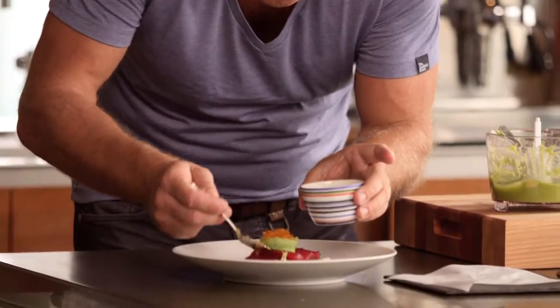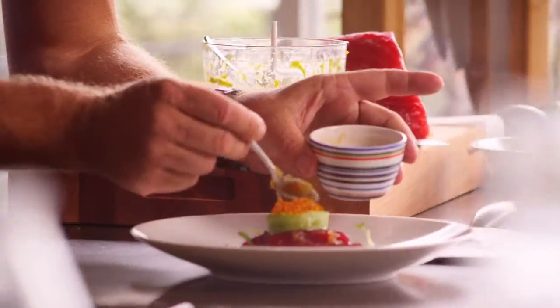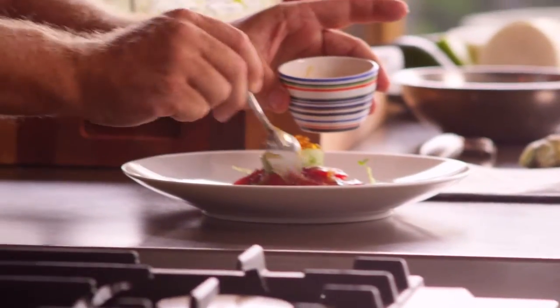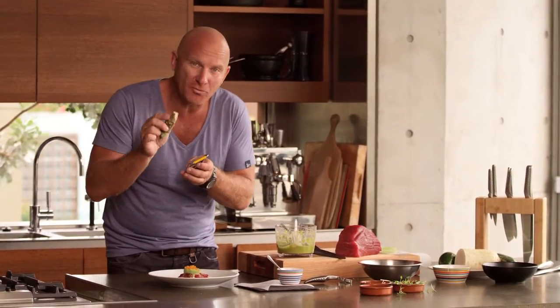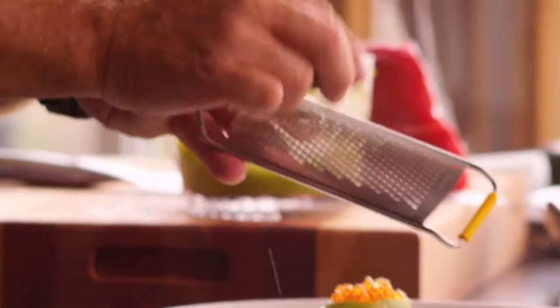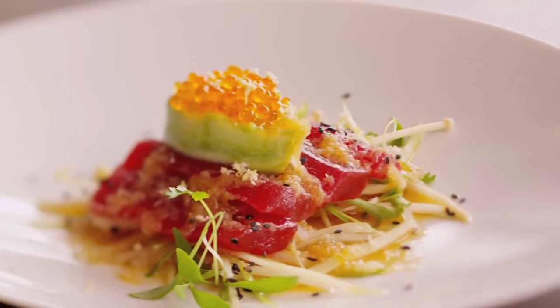Now we're just going to dress our tuna. You can see the little bits of daikon on it — that's what you want, you want that texture. Just pull that all over the top. Believe it or not, fresh wasabi is in season. We're just going to put the smallest amount, just grated over the top — that's just going to add to the dish. And there you have it guys — our beautiful sashimi of tuna with a daikon and cucumber salad.